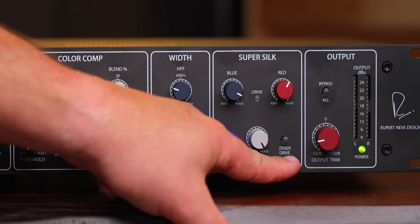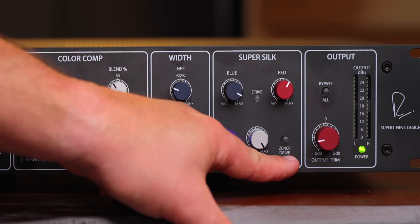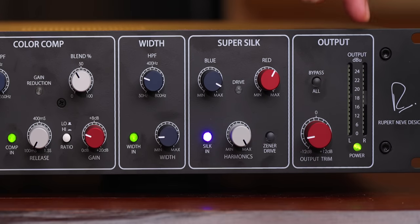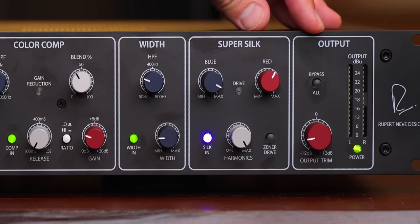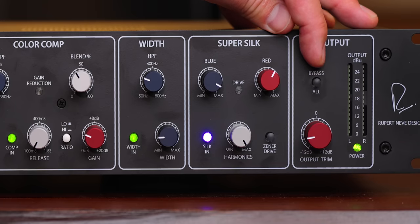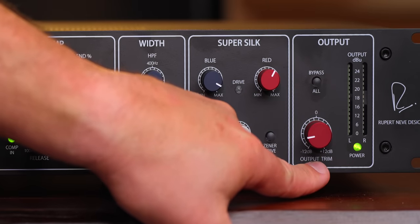Finally, we have the Zener Drive, which is an additional layer of saturation on top. It can get pretty grindy and dirty if that's what you're going for. You also have your output control with a big dB meter, and a bypass to bypass all of these controls with a single button.